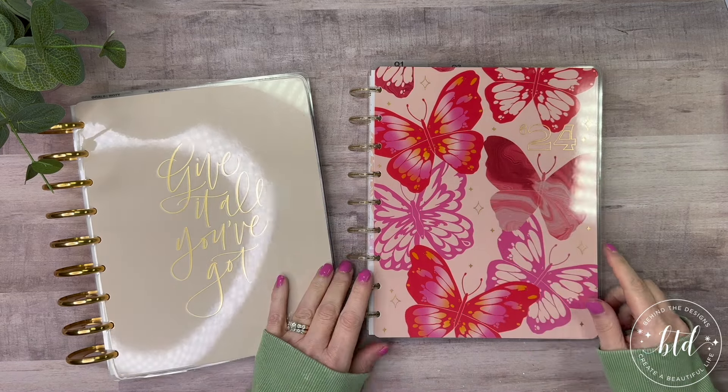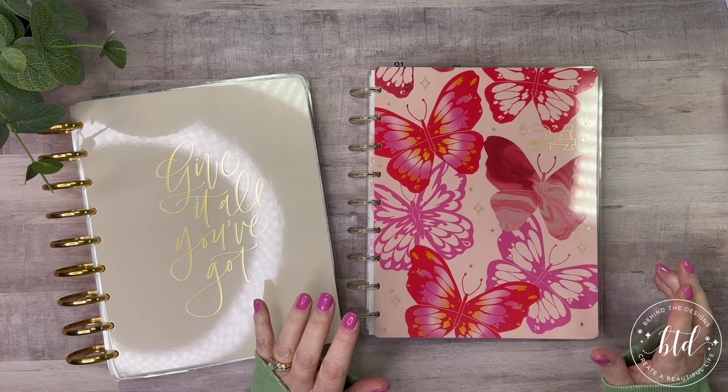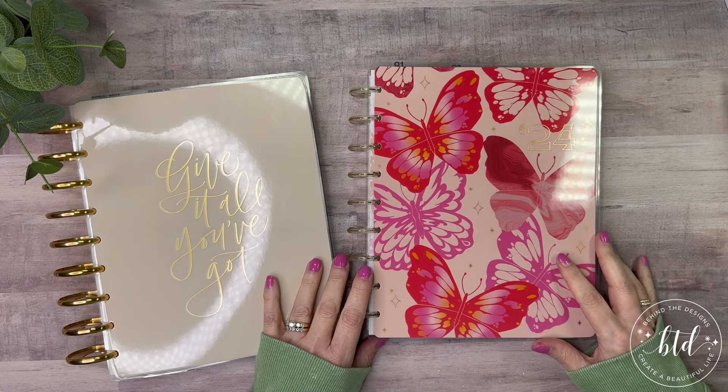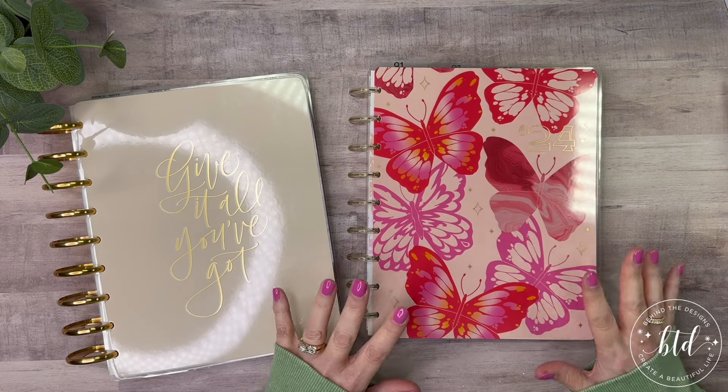Hi, this is Stephanie, the creative girl behind the designs, and today I'm here to talk about the goals planner that I have, still on that Fresh Start March series. This is the second video in that series, and we're going to get this all kind of squared away today.